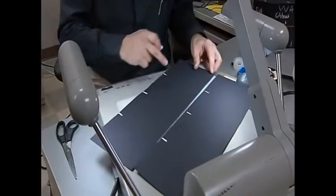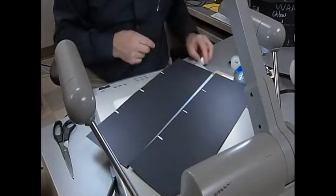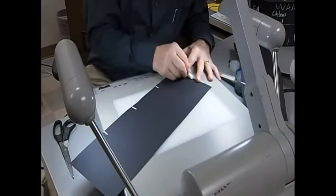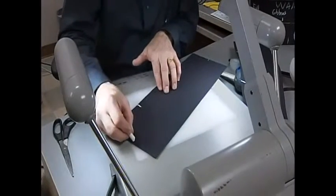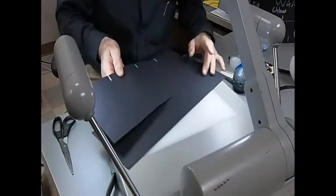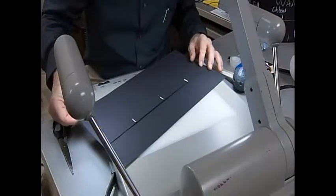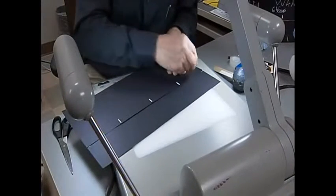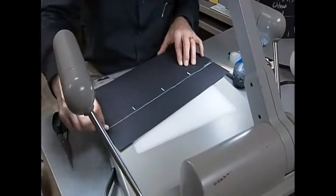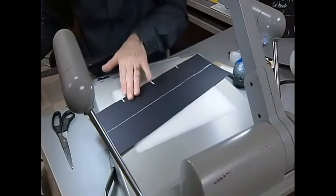You've divided your paper into four sections, and these are going to represent some of the different phases of the moon. The next step is to find the center of this paper and use the edge of a sheet as a guide to make a nice straight line across. You could use a ruler, but this doesn't have to be perfect — just make a light line across.